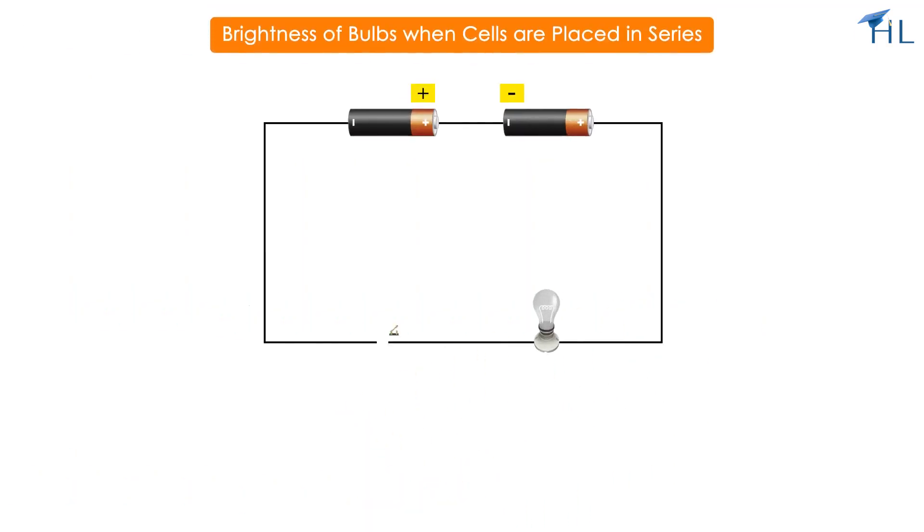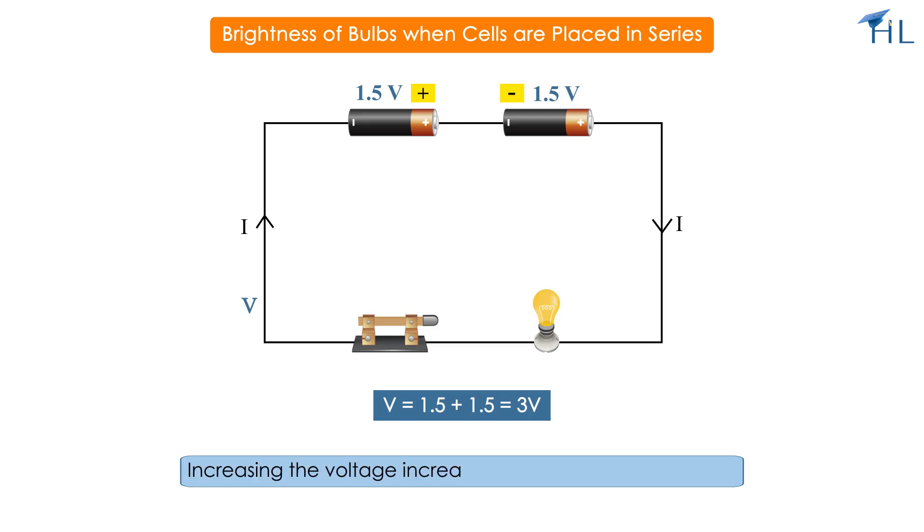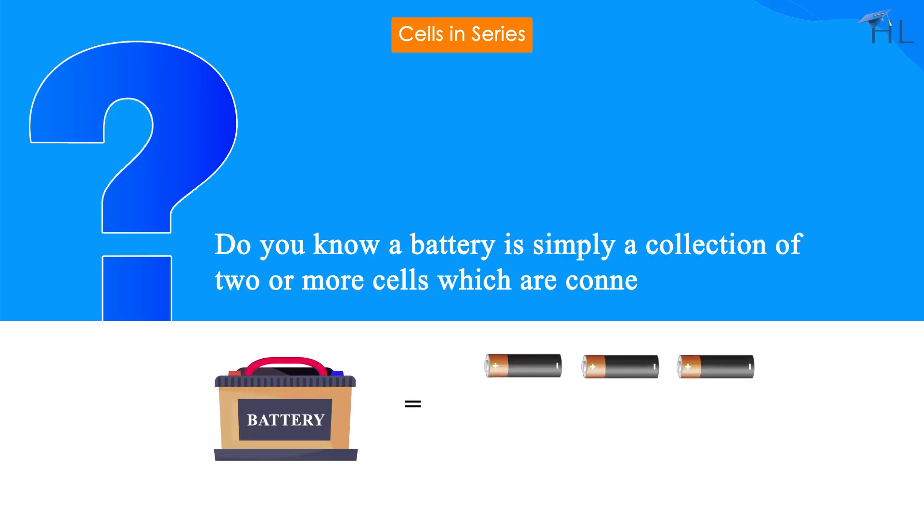Let us take two cells of 1.5 volts each. Placing 1.5-volt cells in series increases the voltage in the circuit by 1.5 volts for each cell, so the total voltage in the circuit becomes 3 volts, increasing the brightness of the bulb. Do you know a battery is simply a collection of two or more cells connected in series?